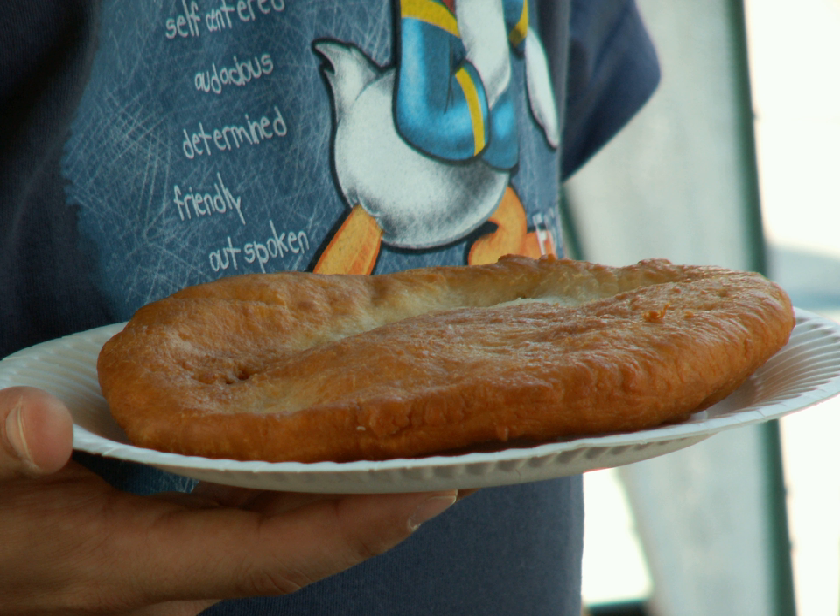Frybread links generation with generation and also connects the present to the painful narrative of Native American history. It is often served both at home and at gatherings. The way it is served varies from region to region and different tribes have different recipes. It can be found in its many forms at state fairs and pow-wows, but what is served to the paying public may be different from what is served in private homes and in the context of tribal family relations.